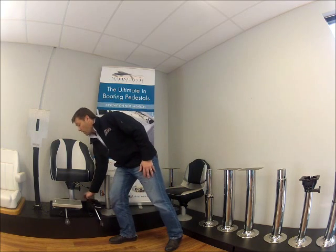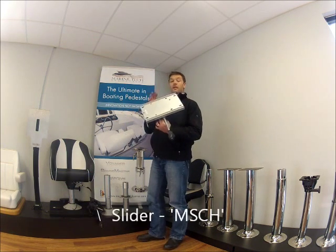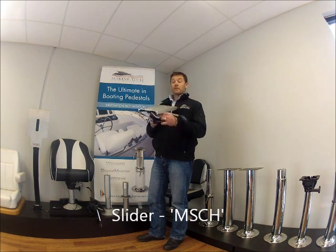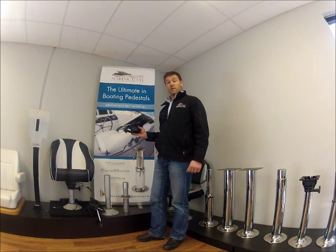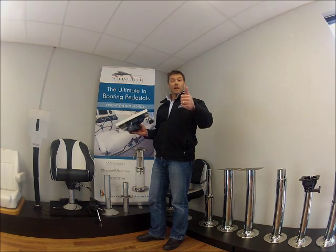If you want fore and aft movement, then simply grab a power slider or a manual slider, pop it on your soft rider pedestal and the job's done.